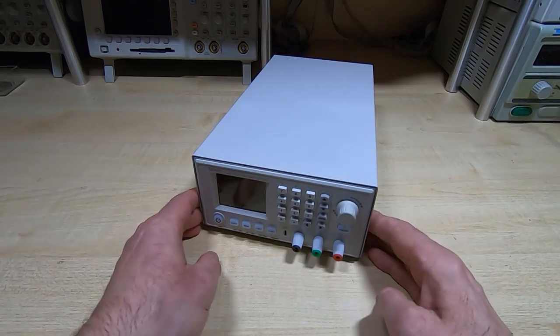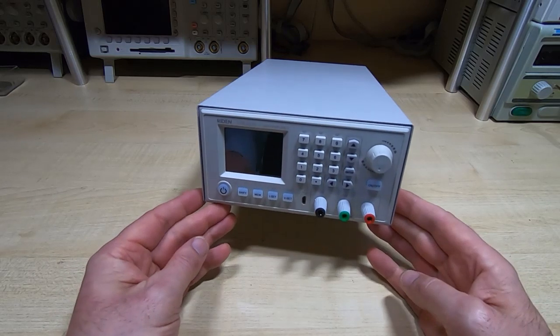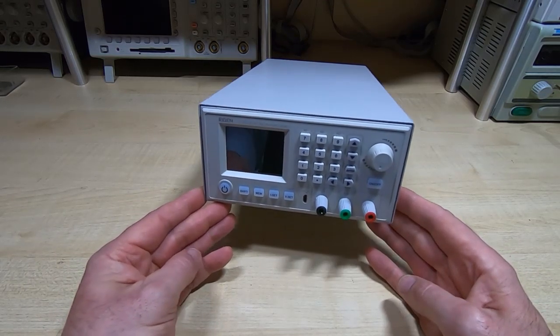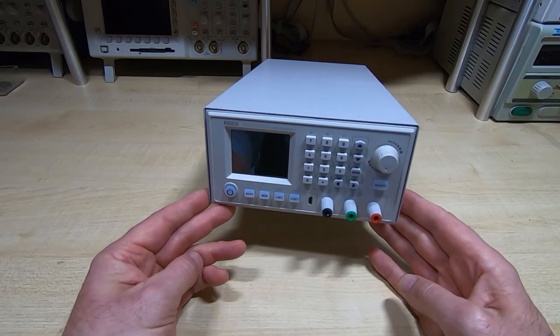So what I want to do is make another one of these, but based on an internal linear supply, and then compare the two in the lab and see how they perform.